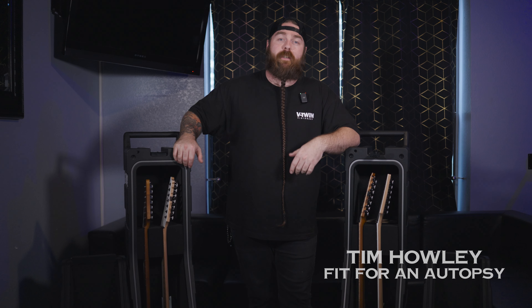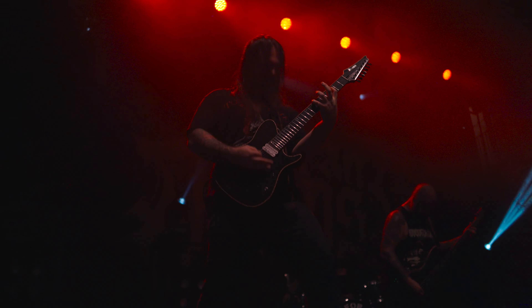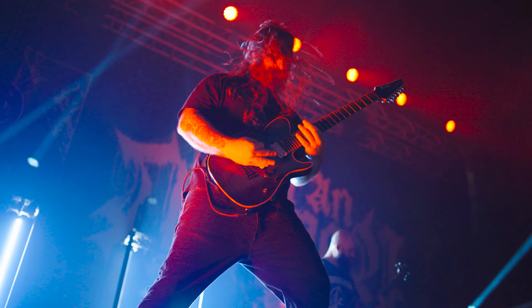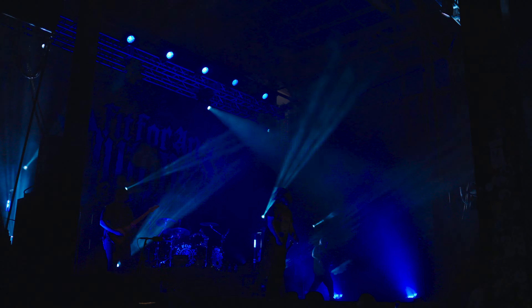Tim from Fit for an Autopsy here on tour with Exodus, going over our cases and what's inside of them. In Fit for an Autopsy we've been using these AMG cases for the past five years. We originally met Dave at NAMM back in 2018 when Pat's wife said you got to go check out these cases. Enki was basically just doing bow cases and then started doing guitar cases as well.